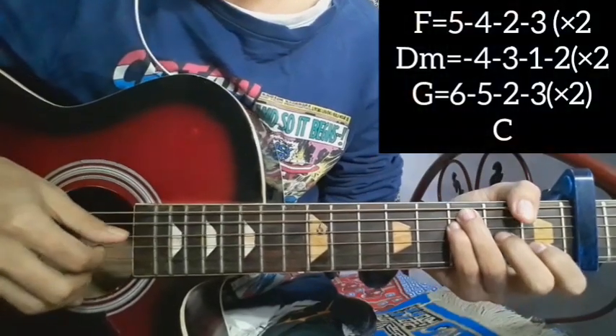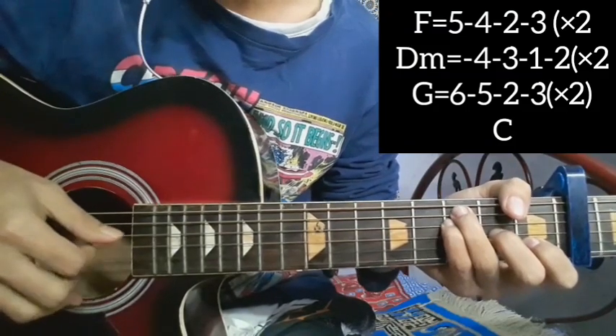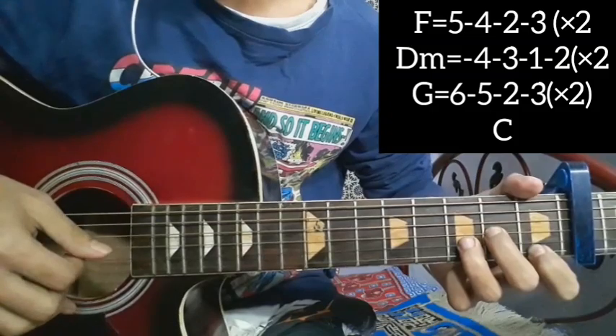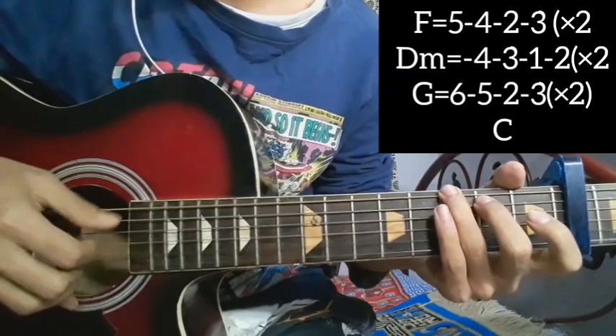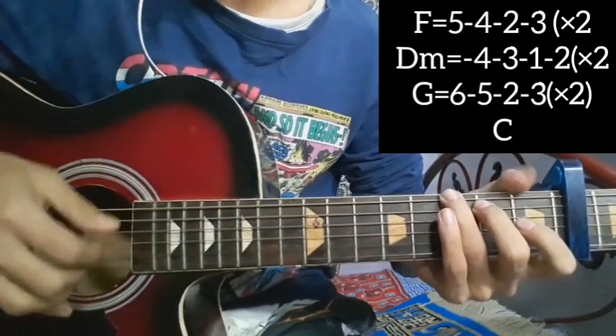The F major plucking is five, four, two, three — five, four, two, three. D minor is four, three, one, two — four, three, one, two. G major: G two, three. C major — this is the single strum.